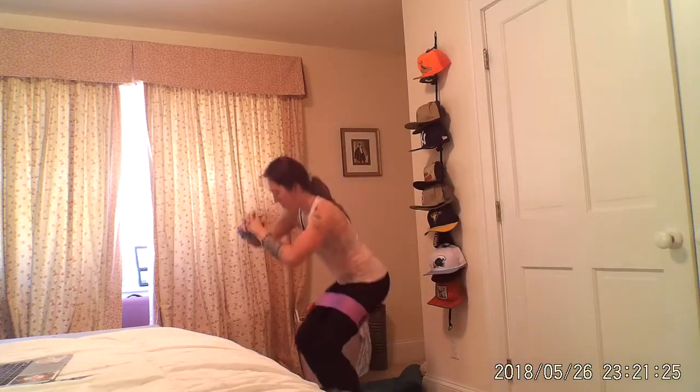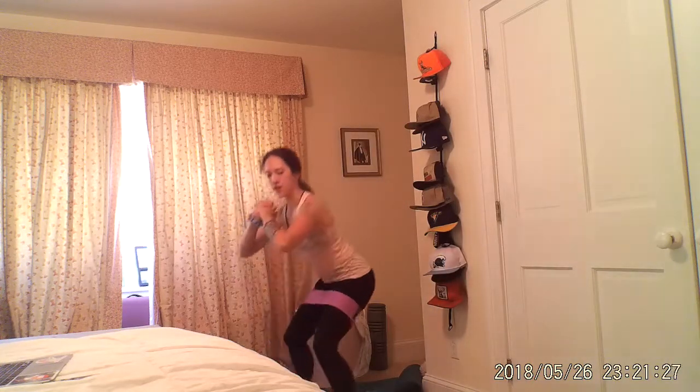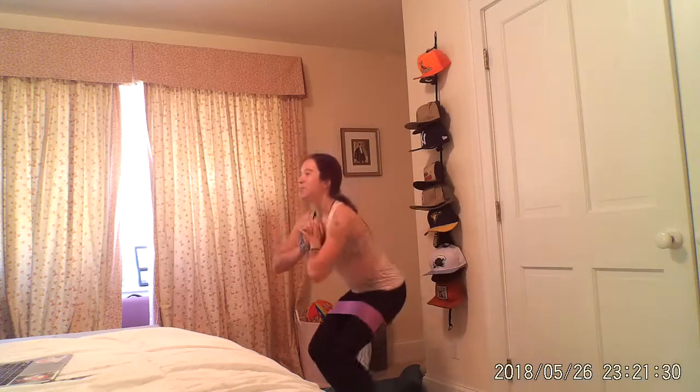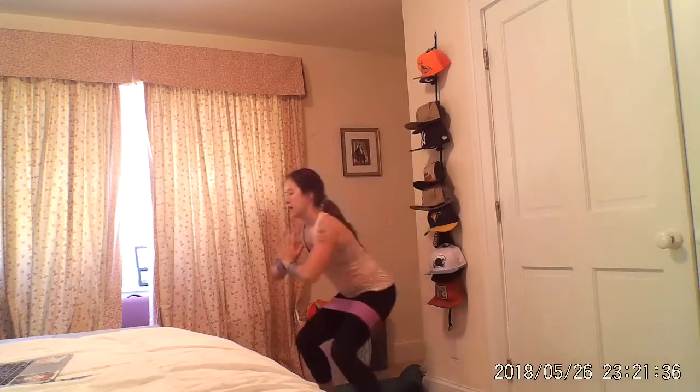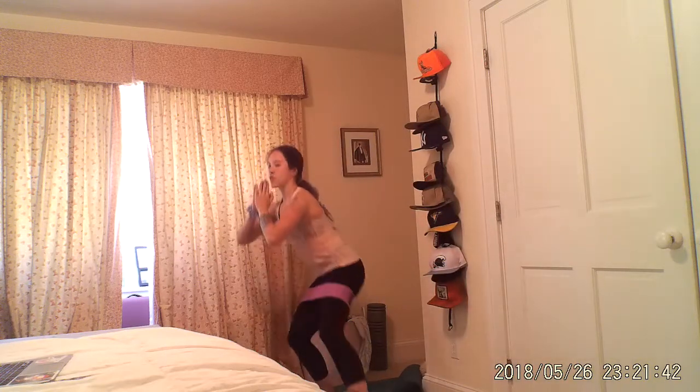Back and forth — you've got this. Keep it low, those glutes are burning, I know, but it's worth it. Getting stronger, pumping up those endorphins. Five, three, one.